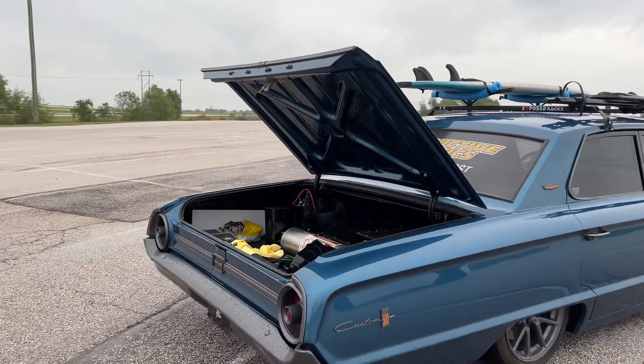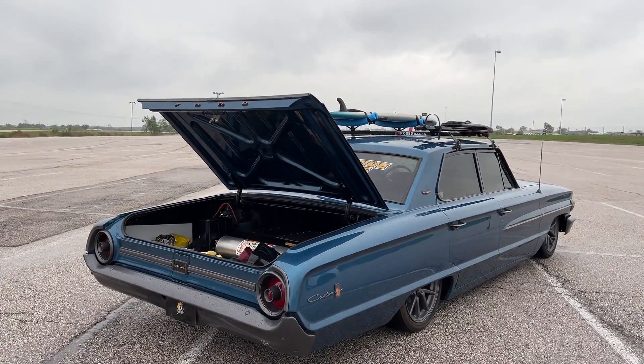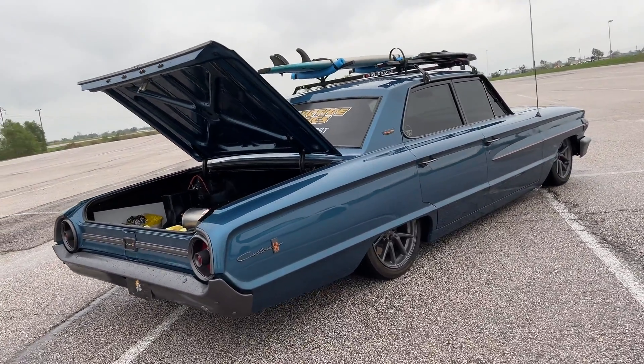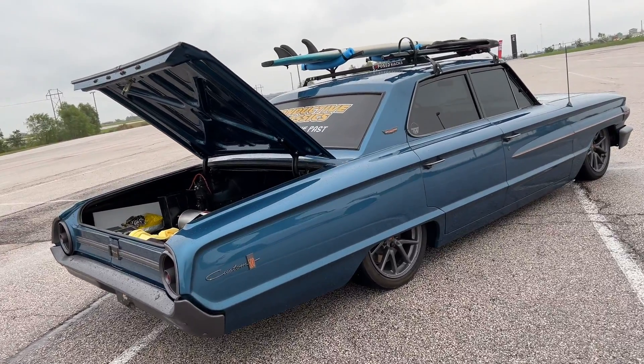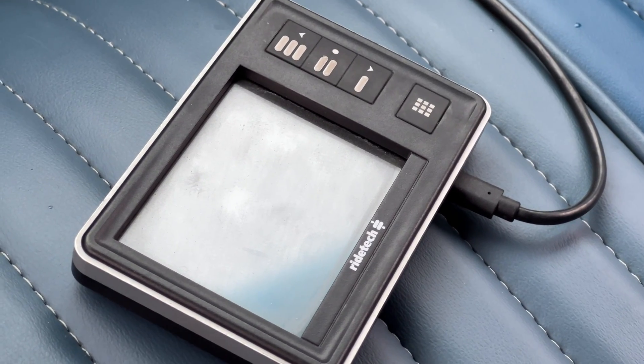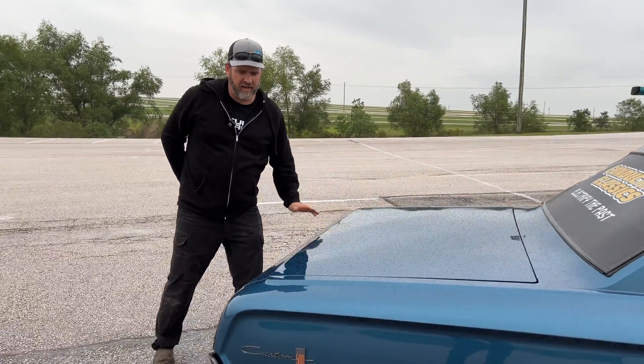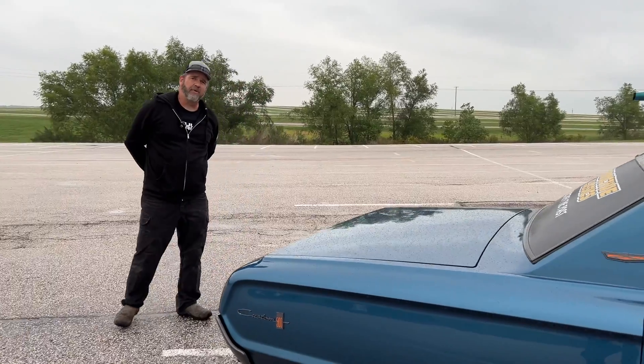What would be the next step in this build or anything you'd do differently? The next step would be to improve the thermal management for the battery, do some work on that, and get it set up for fast charging. Beyond that, I'm pretty happy with it.